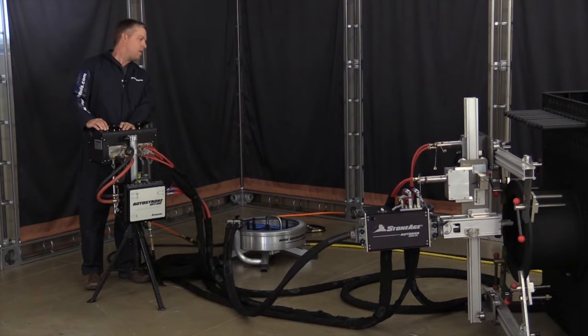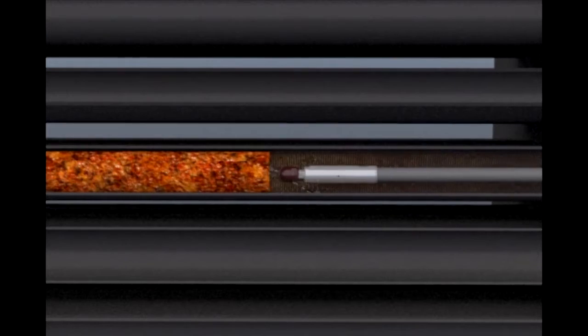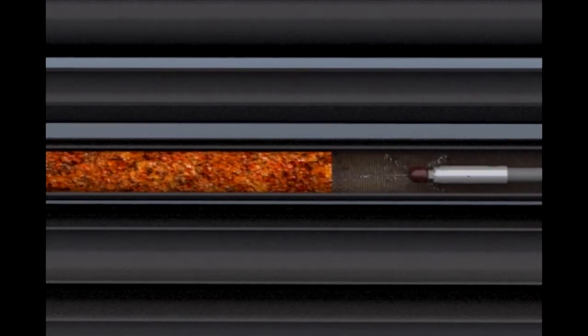By automatically retracting the Banshee tool from the blockage, the AST100 2L allows the tool to maintain maximum jet rotation to clear the blockage. This produces optimal cleaning and saves wear on your Banshee tools.